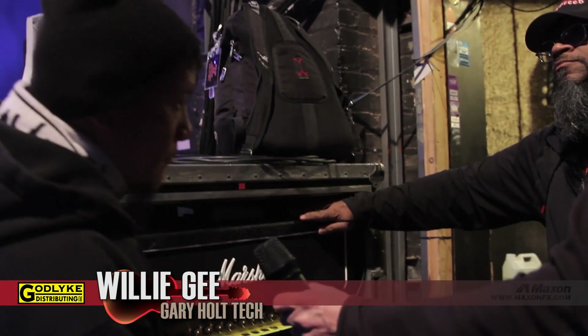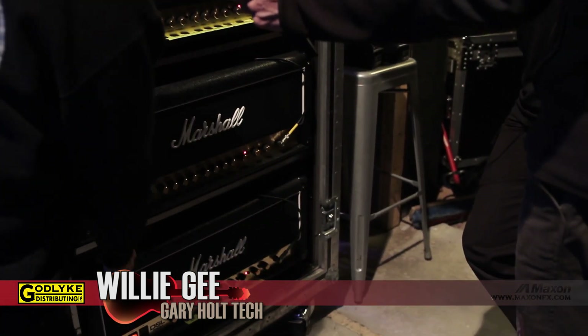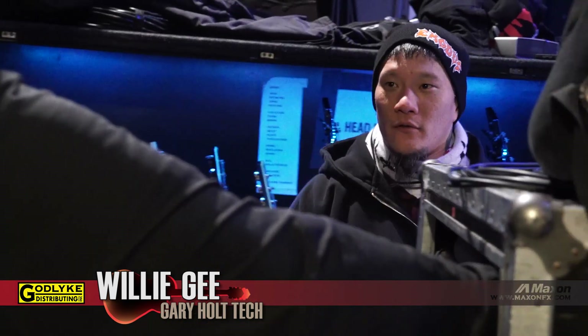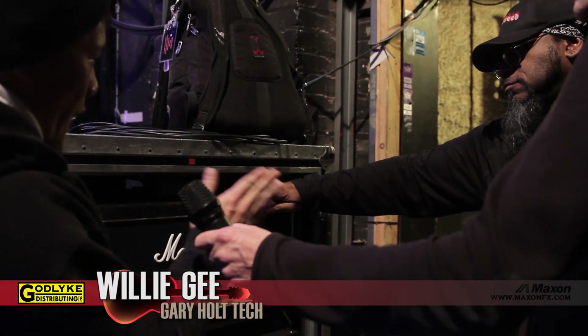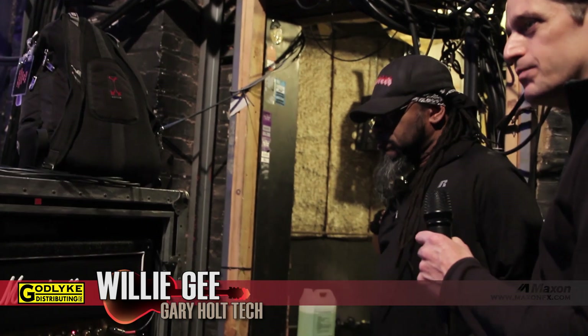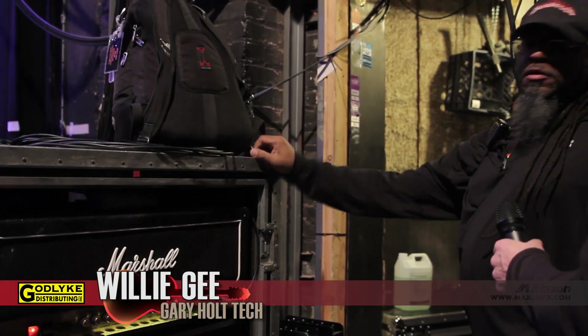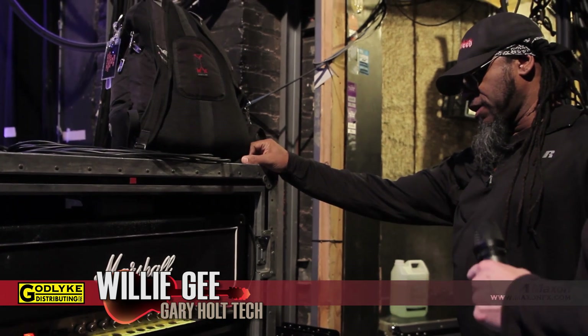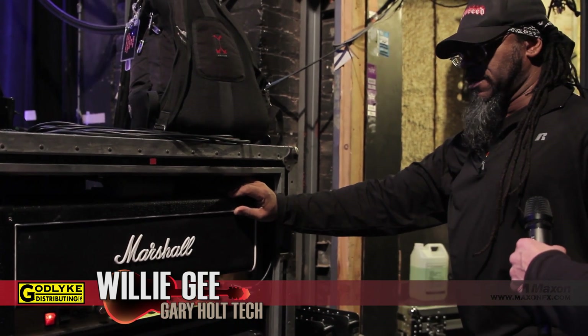The cabinets are staggered: this head feeds cabinets one and three, the next feeds two and four, and the last feeds five and six. On Kerry King's side they do one and four, two and five, three and six — a different staggering for blending. There's also a Radial JDX DI running off this. The cabs are the original Mode 4s, which they don't make anymore, loaded with 100-watt Celestions. They've been around for quite a while and have badges that say 'Made for Slayer.' The heads are very consistent and sound great, and Gary seems really happy with these, so he's probably not switching amps for a while.